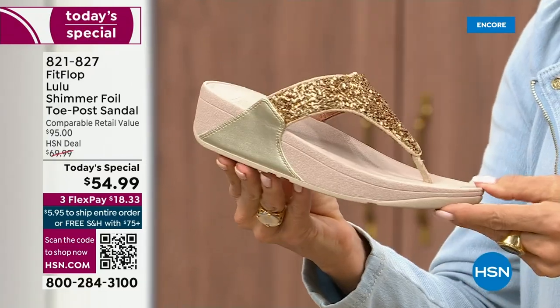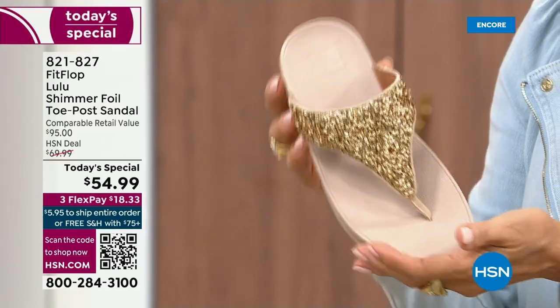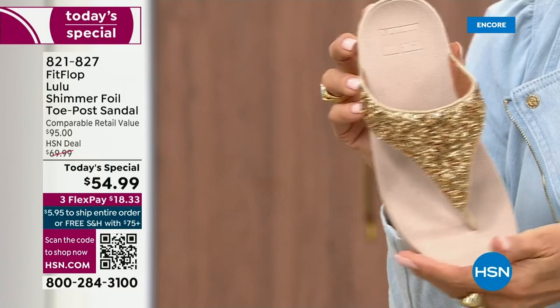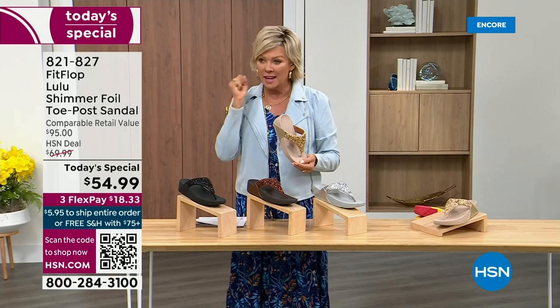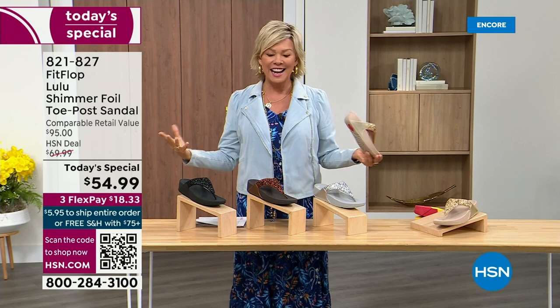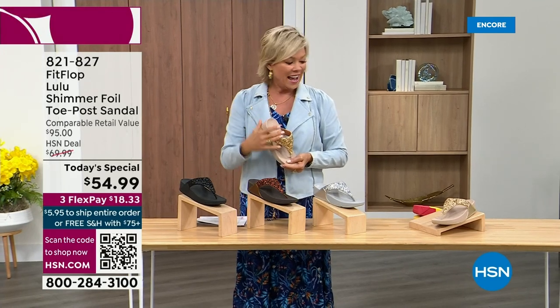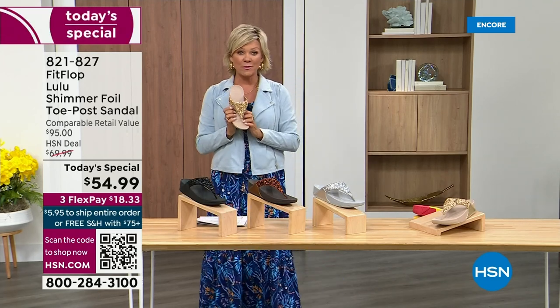And then we've got the gold. This is like a Cinderella slipper. Honestly, when you slip into this, it's like it was molded for your feet. And that's why the APMA — the American Podiatric Medical Association — has given FitFlop overall their acceptance: yes, this is good for your feet, therefore good for your body. And that's why there is literally a cult following for this brand. It's been two years since we've had a Today Special from FitFlop.